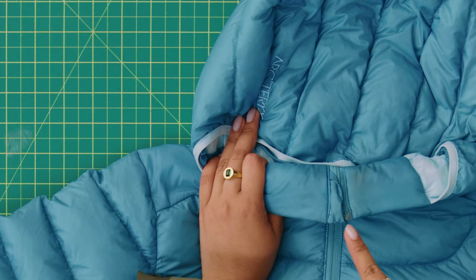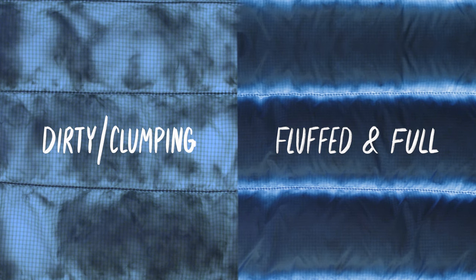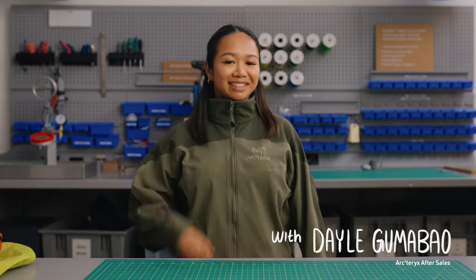Wash your down only when it's dirty or the down is clumping and has no loft. Dale from Aftersales will show you how.